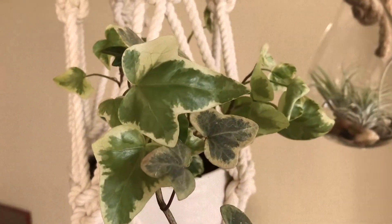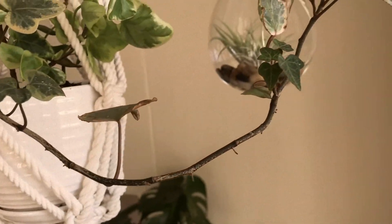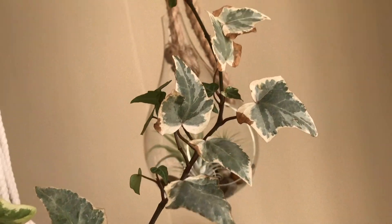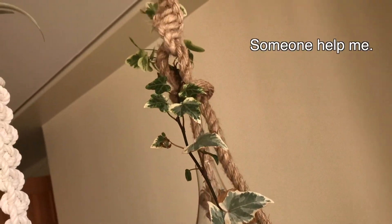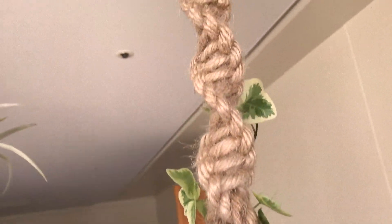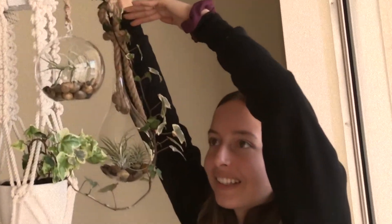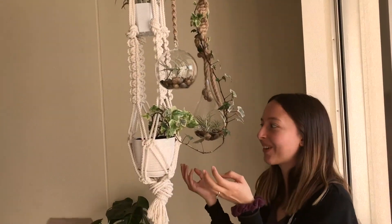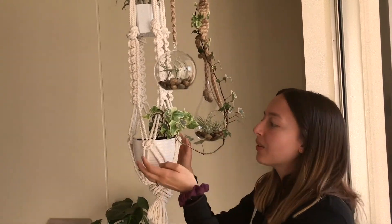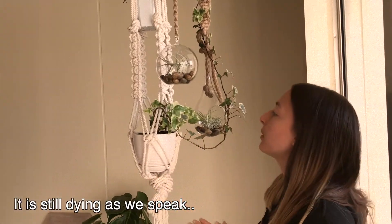A bunch of leaves fell off or were dying so I took them off, and there are leaves with little brown spots. I'm really sad - this is supposed to be an easy plant to take care of and I'm really upset about it. When we first got it, it was doing really good and grew a lot, but I got too excited and started watering it way too much. So I repotted it and I'm trying to bring it back to life.